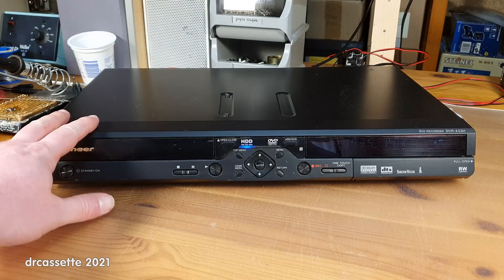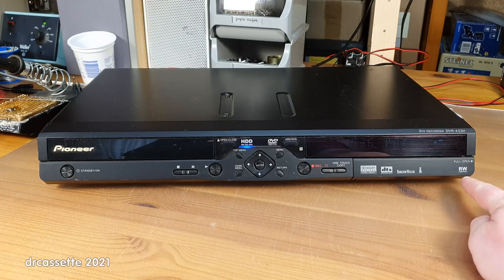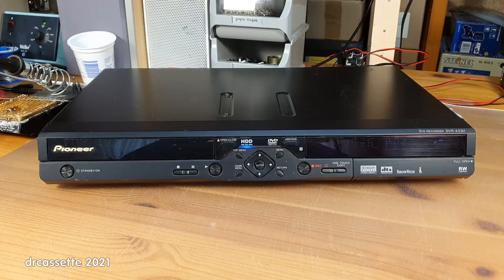It's quite scratched up, dirty, and in rather bad condition. It does not have support for DVD RAM — it can only do DVD-RW. I have plenty of other DVD and hard disk drive recorders in much better condition with the original remote control. People have been throwing out these recorders left, right, and center during the past years. There is absolutely no shortage of them.